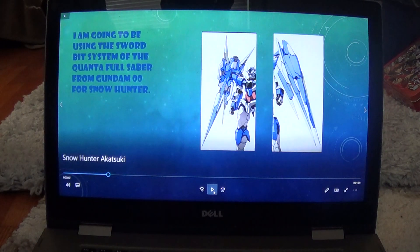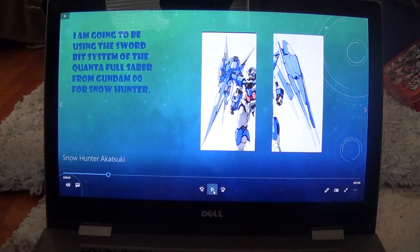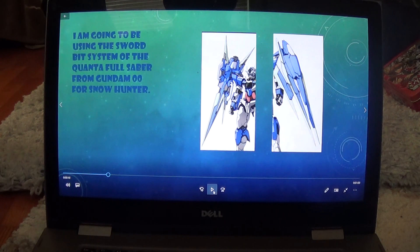I'm going to be using the sword bit system from the Quanta Full Saber for the Snow Hunter, from the Awakening of the Trailblazer movie. The Full Saber itself is not in the movie, but I'm just going to be using the sword bit system of the Full Saber.